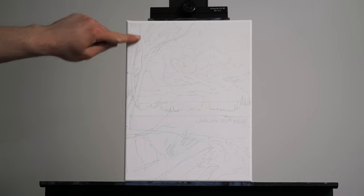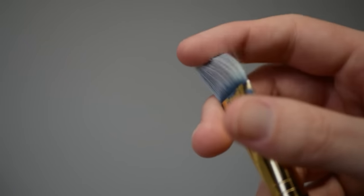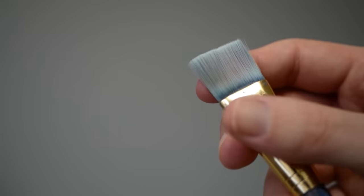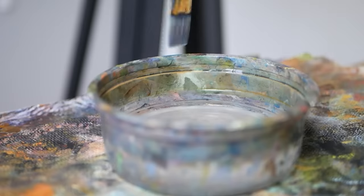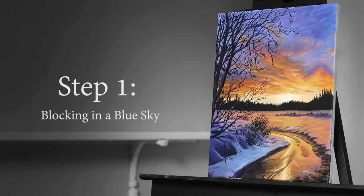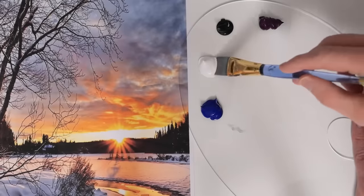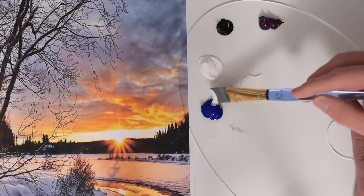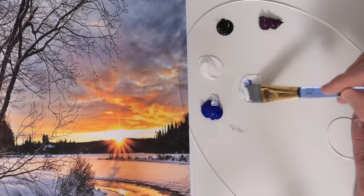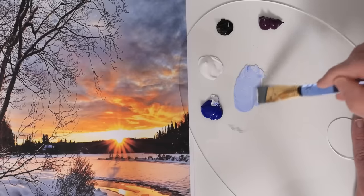We're going to begin with a 9 by 12 inch canvas and a 1 inch flat-headed brush. I'll dip the bottom third into some water, condensing our bristles and ensuring that our paint stays wet for a longer period of time. We're going to begin with quite a bit of titanium white paint, then grab about one-fourth of that in ultramarine blue and start mixing fairly consistently. Right now, we're looking to mix a color for the top of our sky.